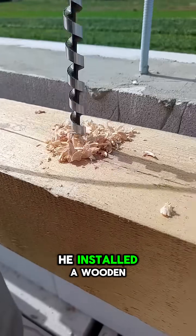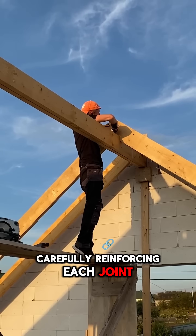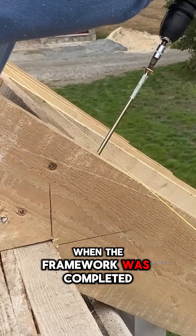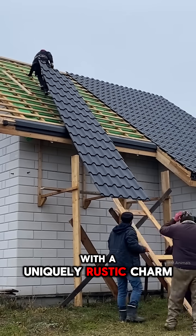Finally, he installed a wooden roof frame using long screws, carefully reinforcing each joint. When the framework was completed, the house looked both lightweight and solid, with a uniquely rustic charm.